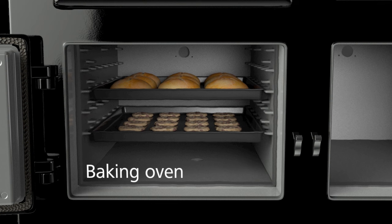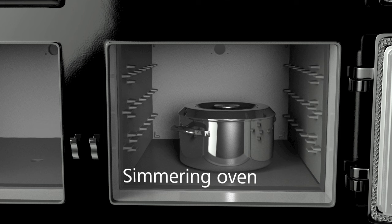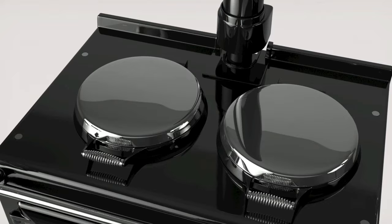At a moderate heat, the baking oven — as found on most new models — is perfect for cakes and biscuits. Succulent casseroles and slow roasts can be left to cook in the simmering oven all day, providing fantastic and convenient food.